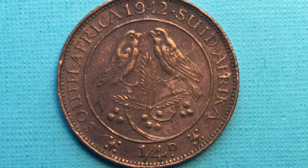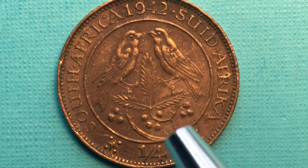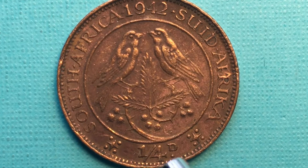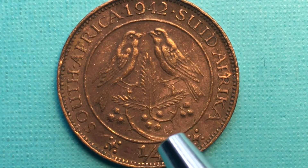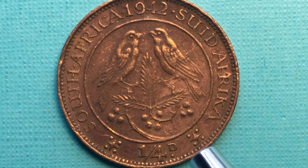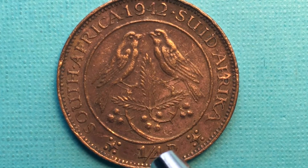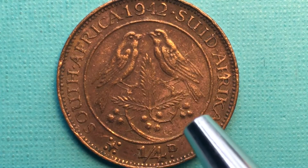It is a bronze coin, 2.83 grams, 20.2 millimeters in diameter, and 1.43 millimeters in thickness. On the back we have two Cape sparrows perched on an acacia branch, with acacia berries below. There are four dots around a star symbol you see on some South African coins, and it reads one quarter D — or one quarter penny, commonly known as one farthing.